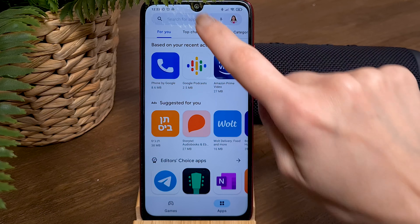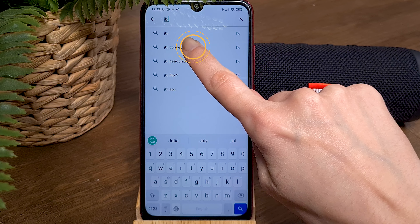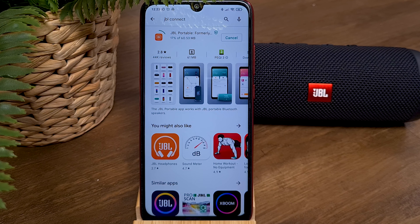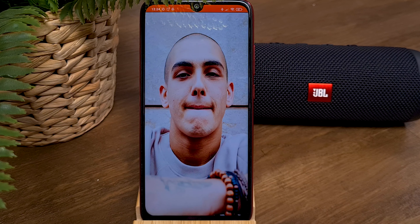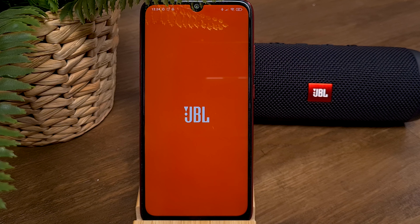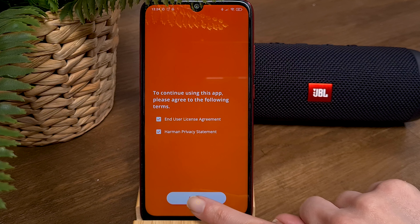Go to the Play Store or App Store and search for the JBL Connect app. Install it and, at the end of the process, open the app. To use the app, we need to agree to the usage terms of JBL by clicking on the Accept button.